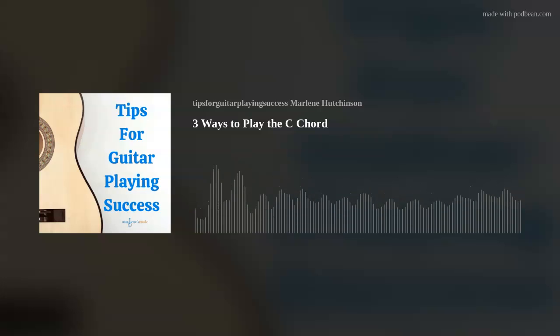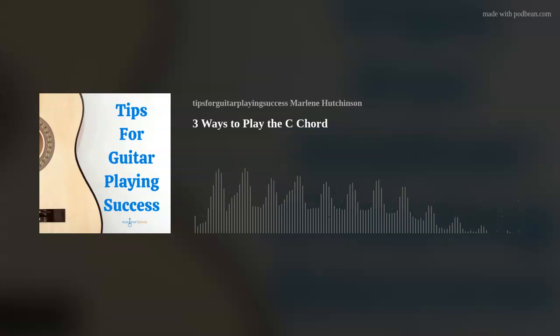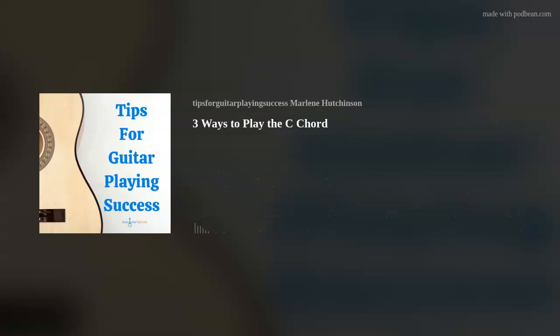By the way, just a quick reminder — join my podcast club today. You'll receive exclusive member-only rewards like early previews of my guitar friends' interviews, participation in my monthly virtual club meetings, coaching sessions, and more. You can get all the info on my website. Just go to marlenesmusic.com to join today, or simply click on the Join the Club link in the show notes. Thank you, I appreciate your support.